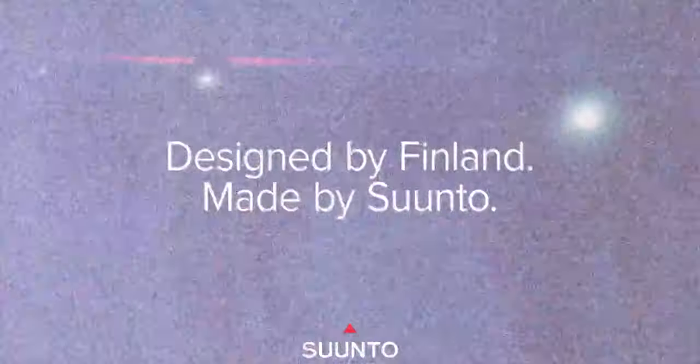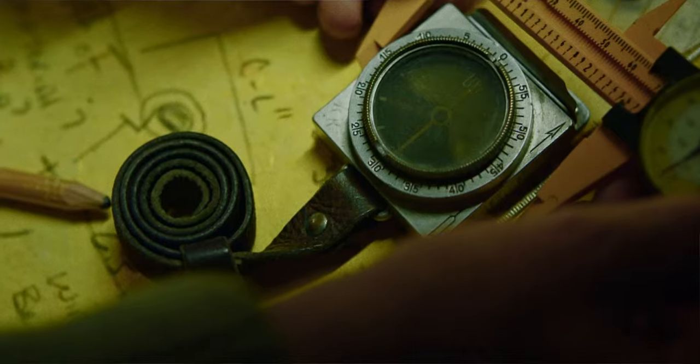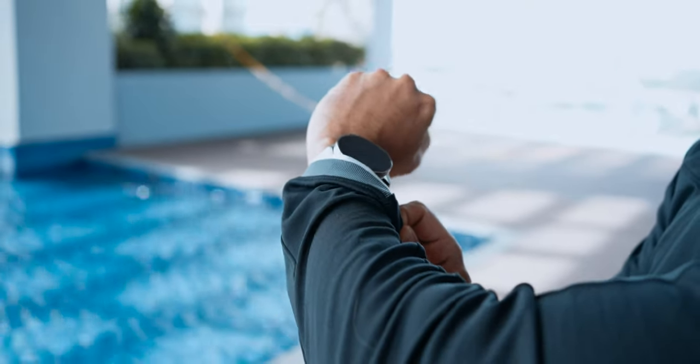Before I go further, a quick overview of Suunto as a brand. They were founded over 80 years ago by Thomas Wohlonen, a Finnish adventurer. Not satisfied with current technology, he invented the liquid-filled compass with a steadier and more accurate needle, which eventually transitioned into their diving products and now these fitness watches.